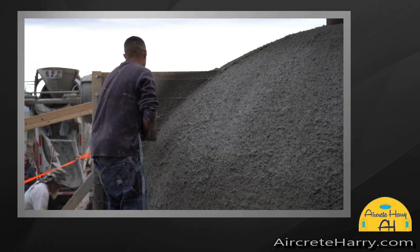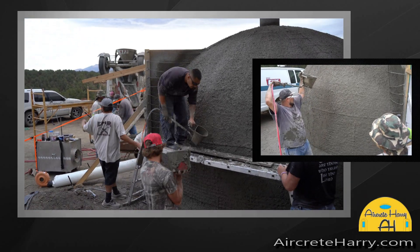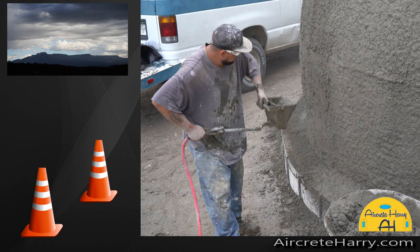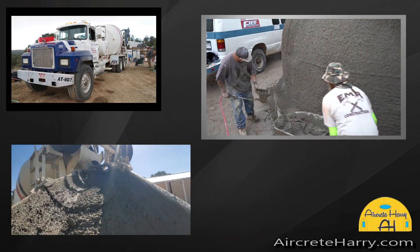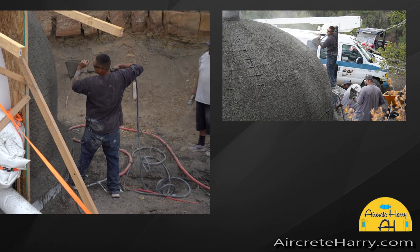Ideally, once all the rebars have been completely covered, you have enough concrete on your structure. These are thin-shelled concrete structures, and really the maximum thickness — even for a 30 or 40-footer — would be about three inches thick.